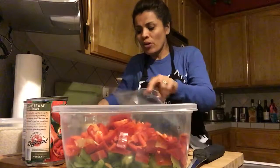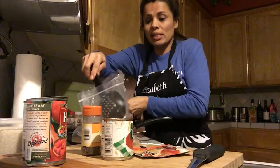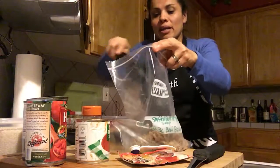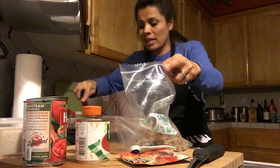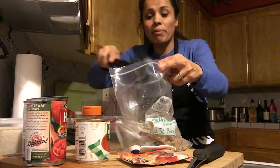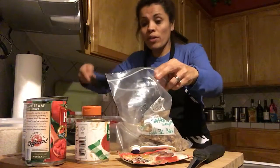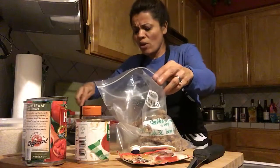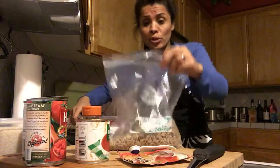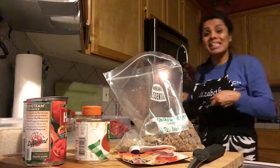I'm going to go ahead and add the turkey to the bag. I let it cool down and I'll let it sit out a little bit longer before I put it in the freezer, since this is one of the last meals for the week. Whichever day you want to have the meals is up to you.